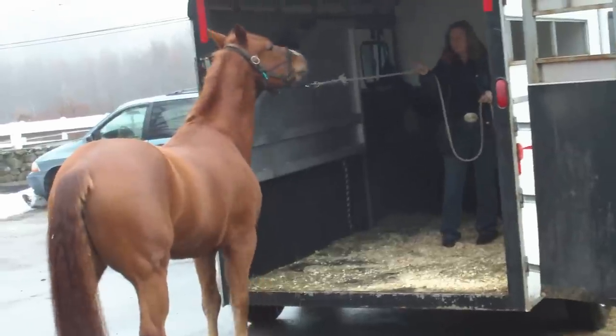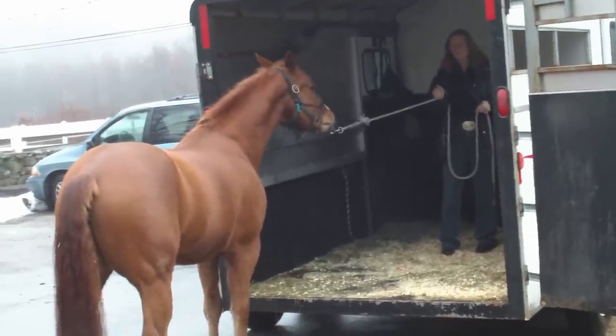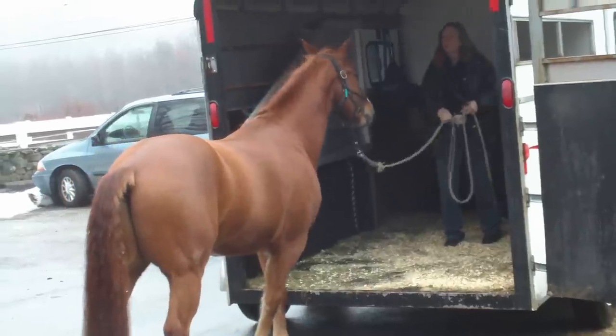So steady pressure on the rope — hold — and wait for him to take a step forward. Good, and pet.